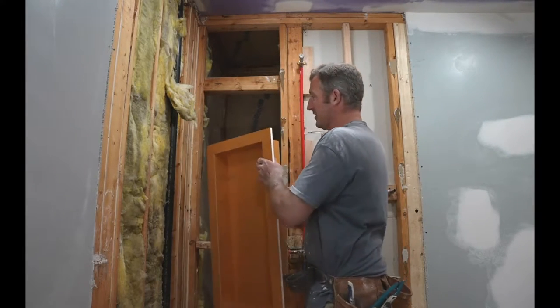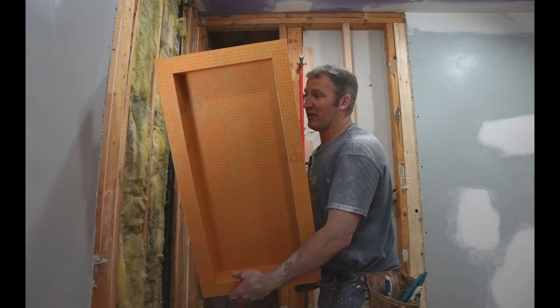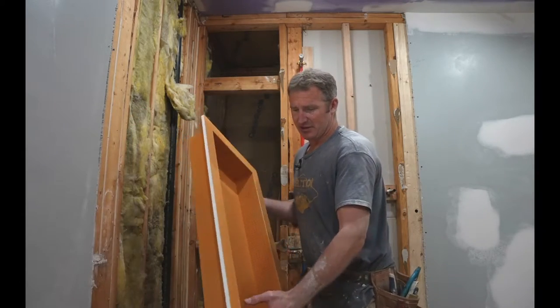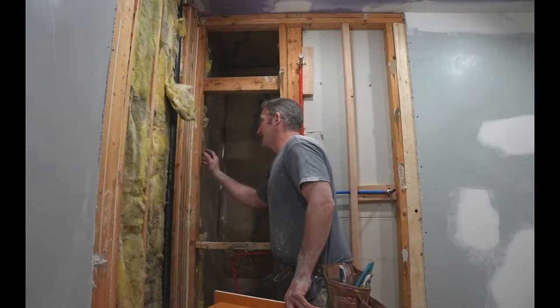We're going to be putting it in the corner, which would be the next best place. What I normally like to do is just buy a preformed niche like this — this is a 12 by 28. What I really like is having tile going directly all the way into the niche.